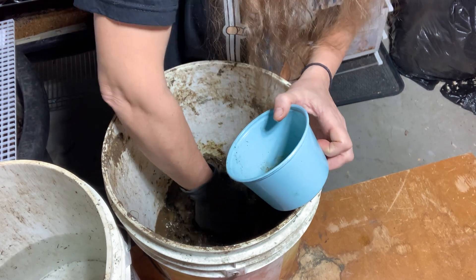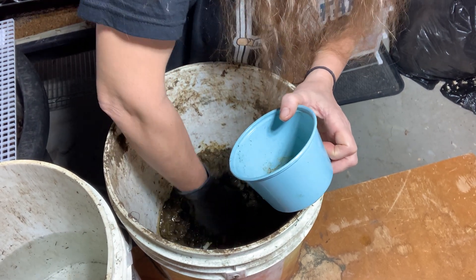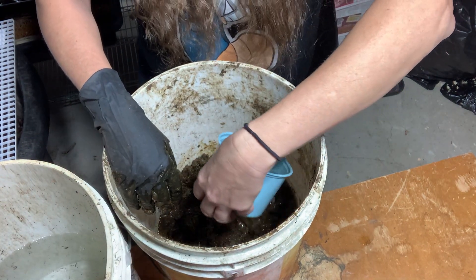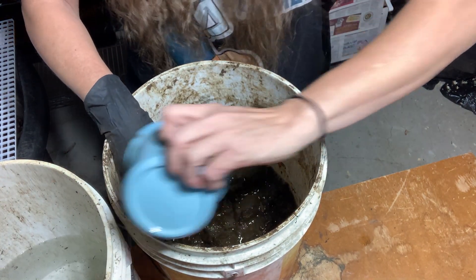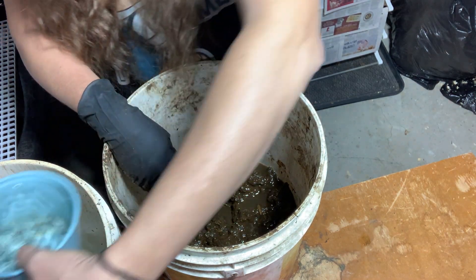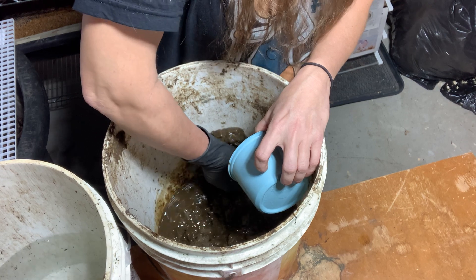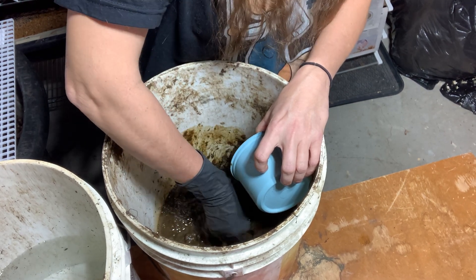I want to bring the ambient temperature of this up, and if I add it slowly I feel like I'm not going to hurt any of the microbes that maybe can't withstand those super hot temperatures. But then again maybe it's okay to do that. See how the consistency of this is really starting to change now.